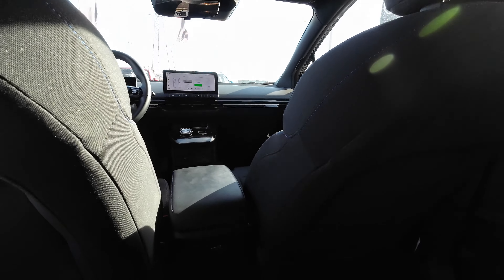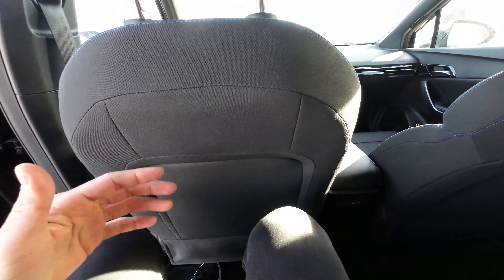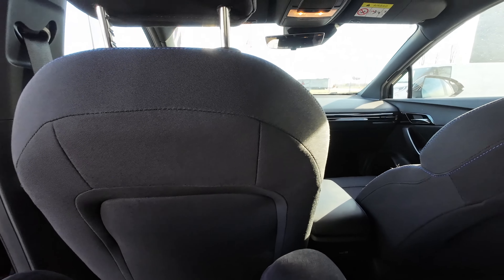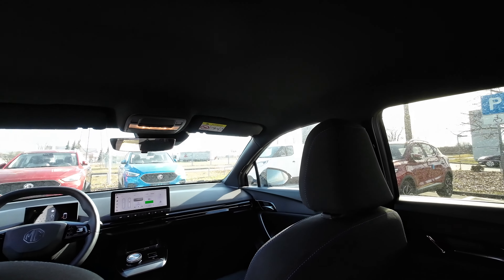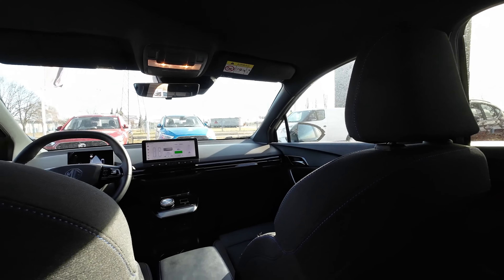From the rear seats, there are a couple of useful details: a USB charging port on the center console with extra storage. I've set the driver's seat to my ideal sitting position — this is my knee room and foot room, and there's no problem for two adults of my size at around 184 centimeters. One very cool detail is that the MG4 has a black roof lining — if you like that, you will definitely appreciate it.